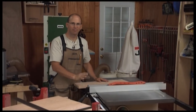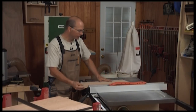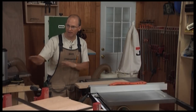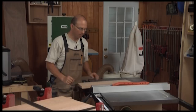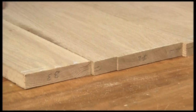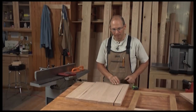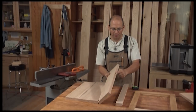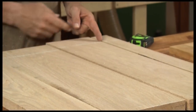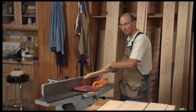I've set my table saw fence to about five and a half inches. Five and a half to five and three-quarters is about all I can really expect to get across a six-inch jointer — if there's a little bow to the board I'm not going to be able to gain the full six inches. I'll rip and be very careful about how I orientate every board as I do this so everything gets put back right where it came from. Before I do any machining I want to make sure I understand how to run material safely and take advantage of the material so that I'm not fighting it.